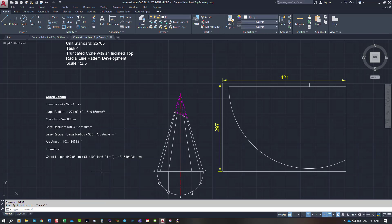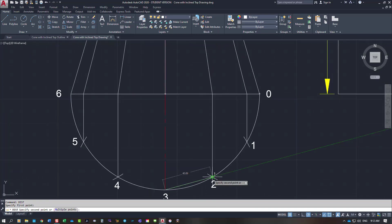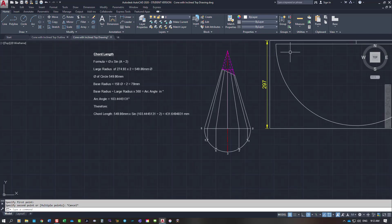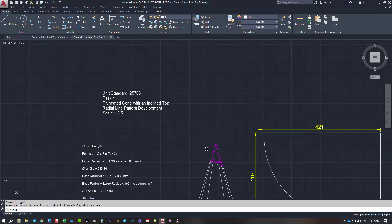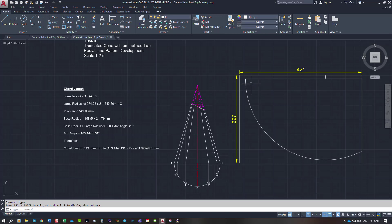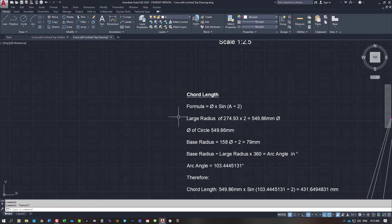I've worked out the chord length. You take one of the increments around the base — we've got 40.89mm. You'd set your dividers or compass to 40.89mm, start at the top point, and step around the arc. However, stepping doesn't always give you a true dimension because you can be fractionally out with your compass. A chord length calculation gives a far more accurate figure. The formula uses the diameter of the large circle — the large radius 274.93 times 2, giving a diameter of 549.86mm.